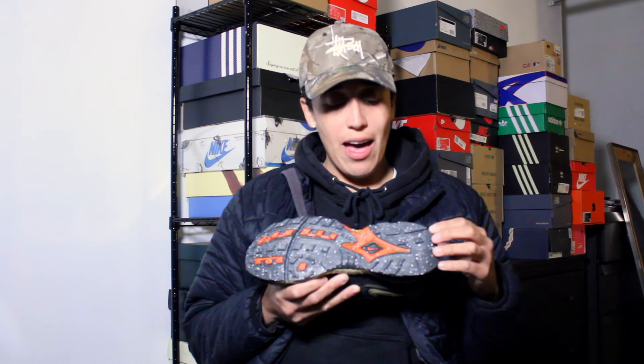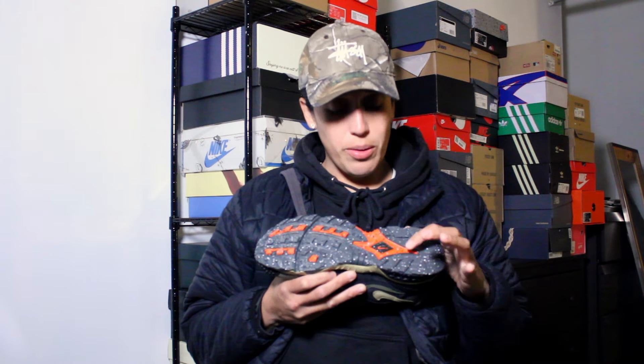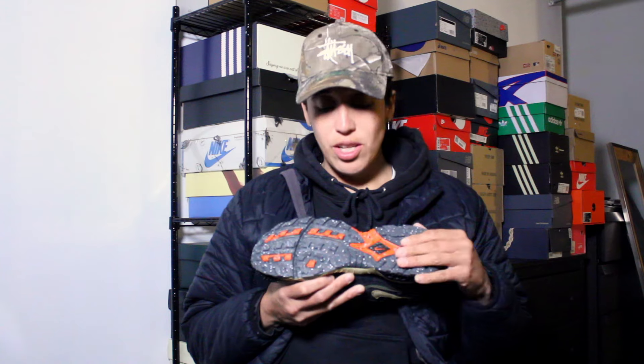They come with a dark gray default lace, but also an extra pair of laces — dark camo green with some paint splatter. I'll probably swap these out since it goes with the paint splatter on the bottom. At the bottom of the shoe we have paint splatter with bright orange, a lot of tread and grip, so these are just right for running and trails.